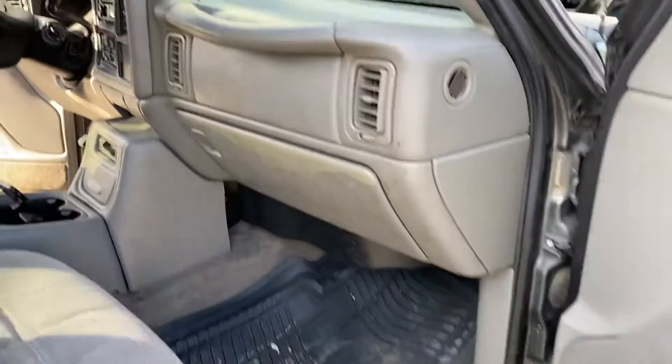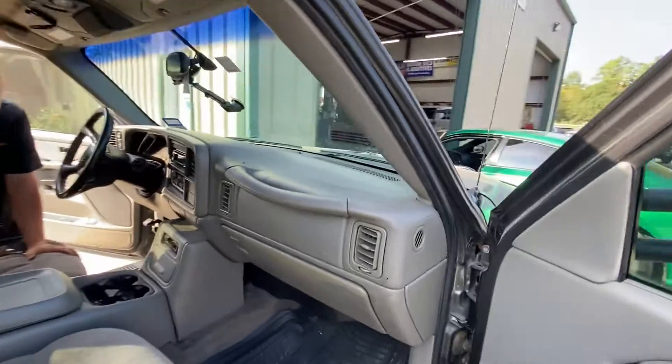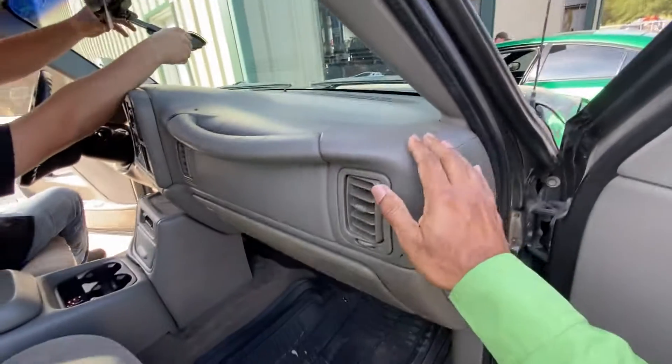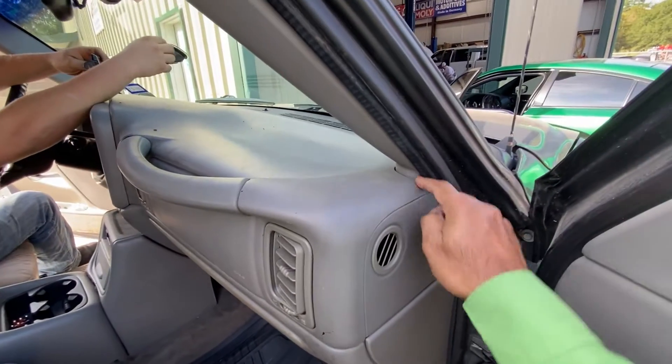Just so you can see how it looks — everything is back together. Everything is good, everything is flush. One of the things that we pay close attention to is how the seams come together.